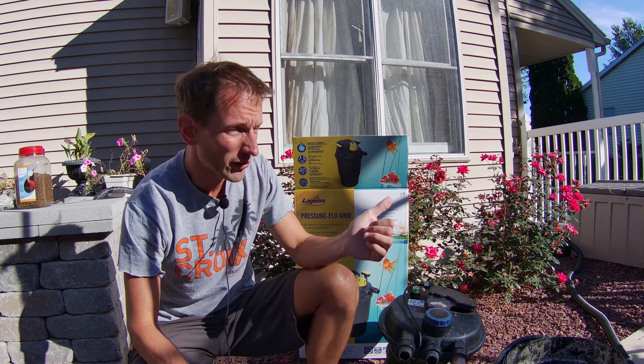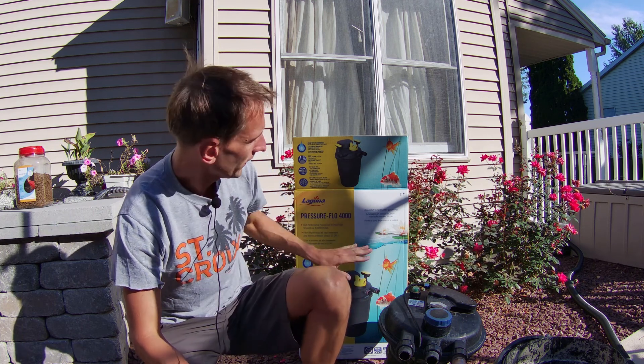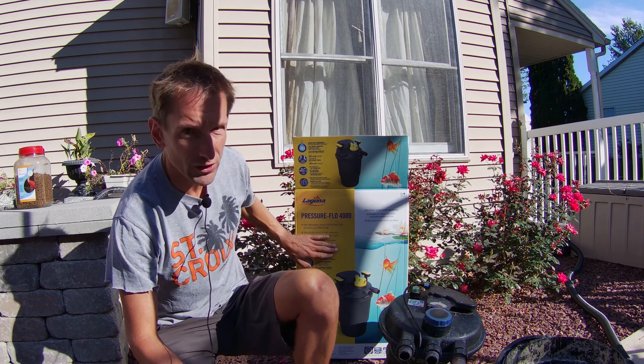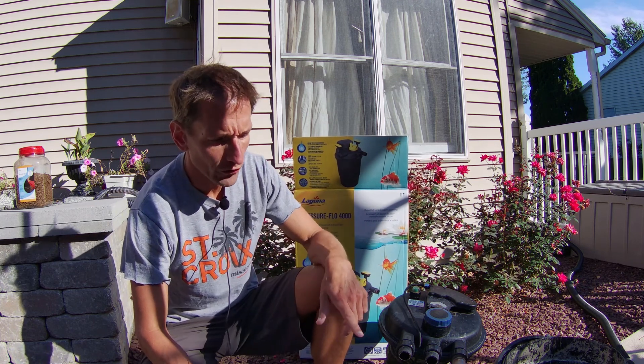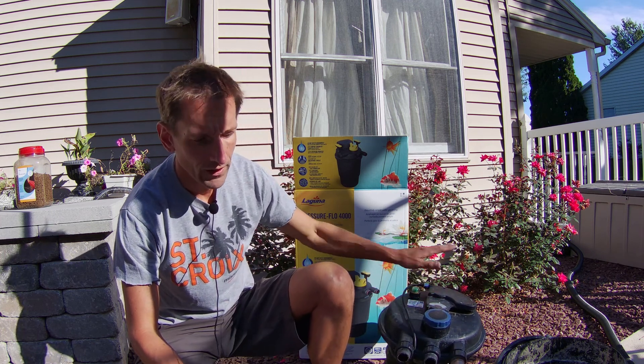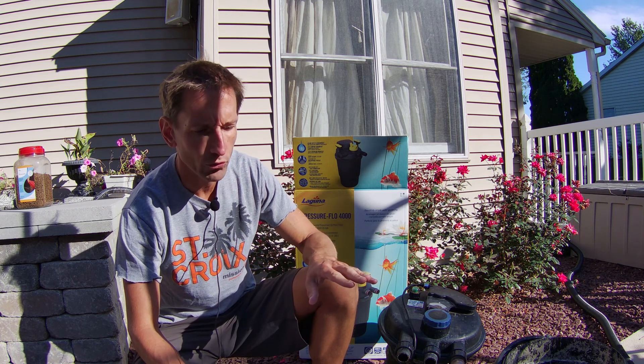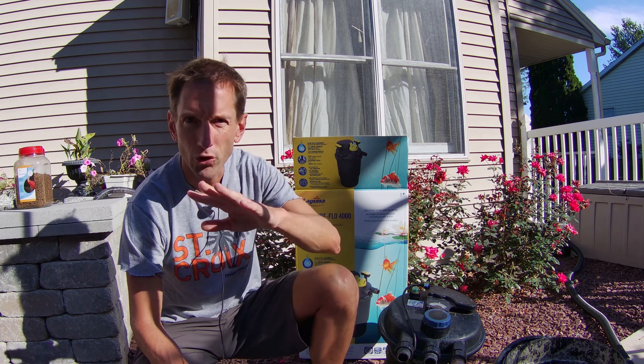I have a couple years of experience purchasing various pond pressure filters, so I want to go over quickly different models and the pros and cons of each. We have a brand new Pressure Flow 4000 from Laguna, a Polar Aurora 1600, and then a Polar Aurora 4000 and a Go Plus Pressure Bio Filter 4000, both over at my other pond. I'm going to give you the prices and the pros and cons of each.